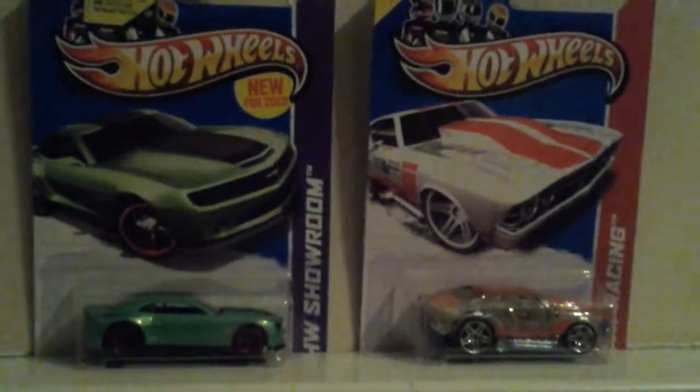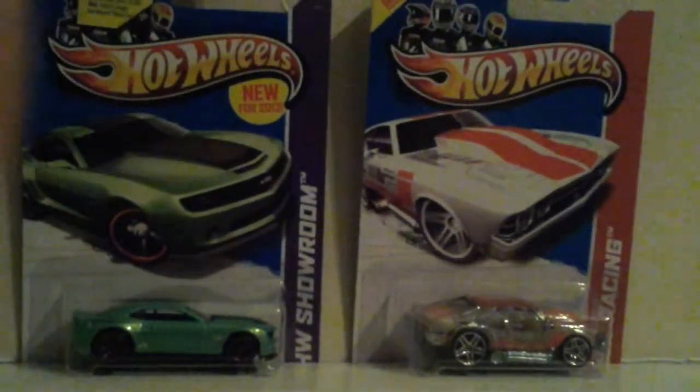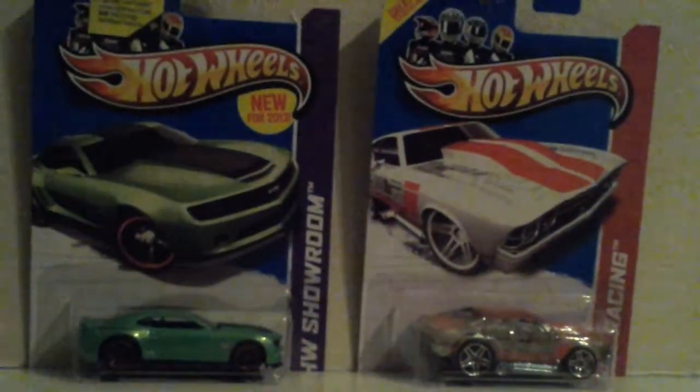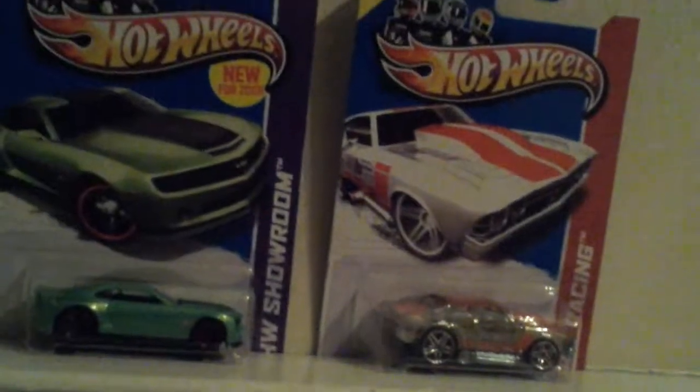Hey, it's PubNakey7, and today we have a new released Hot Wheels Pack opening. Cool. Yes, it's cruel and cool.